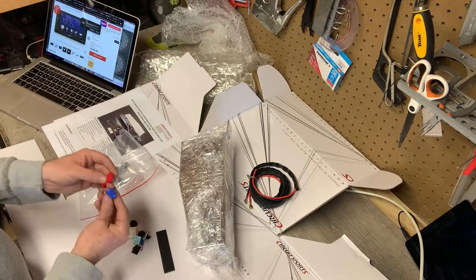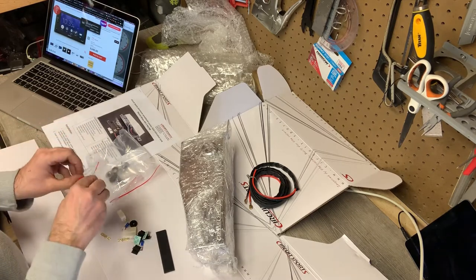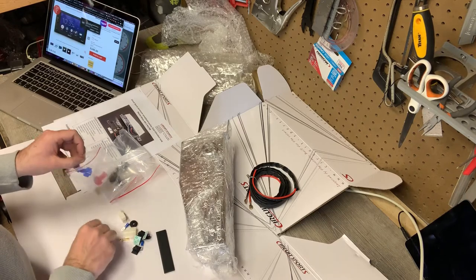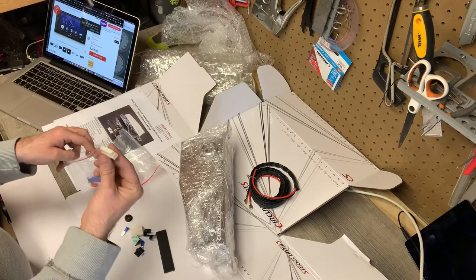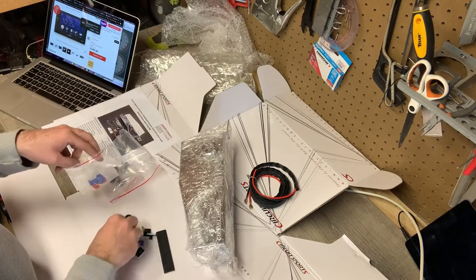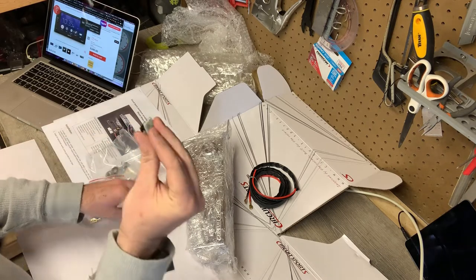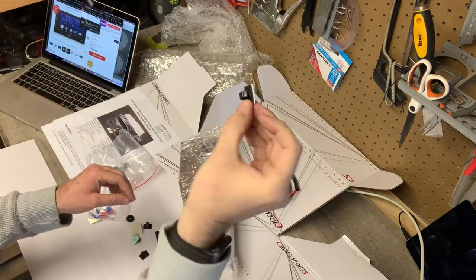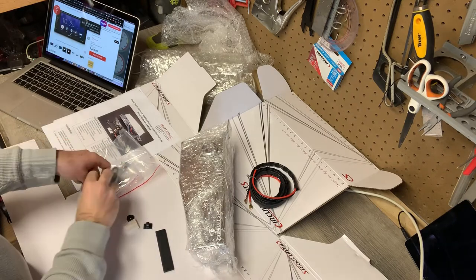Some red clips. No idea yet what those are for. A little copper blades. Some more connectors. More cable guides, tube guides — help you fix things under control in the engine bay. I like that.